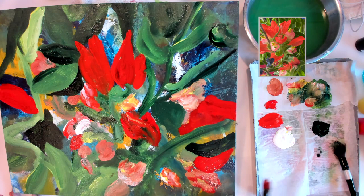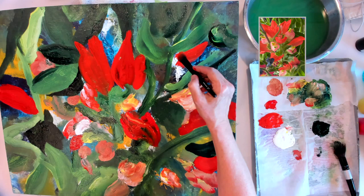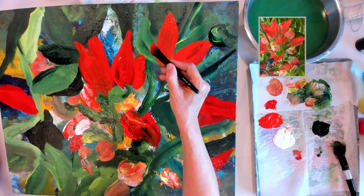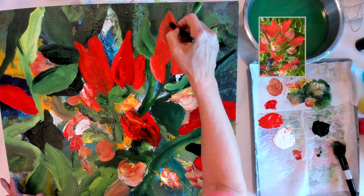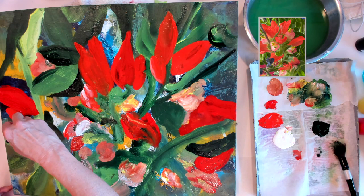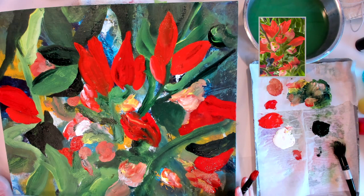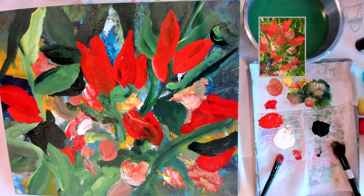Even though I'm putting in a little bit of detail and some smaller forms and shapes, I'm still using these sloppy makeup brushes because I really like how they give me a luscious feel for putting the paint on. A lot of stiff brushes made for painting pick up the paint underneath a passage instead of laying it down, and I don't really care for a stiff brush.